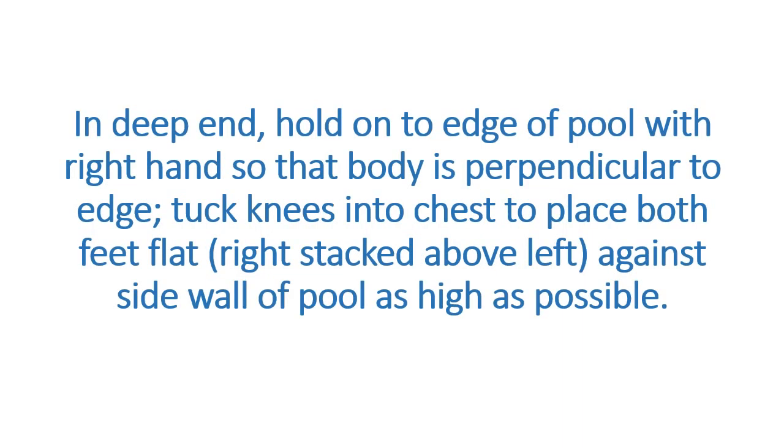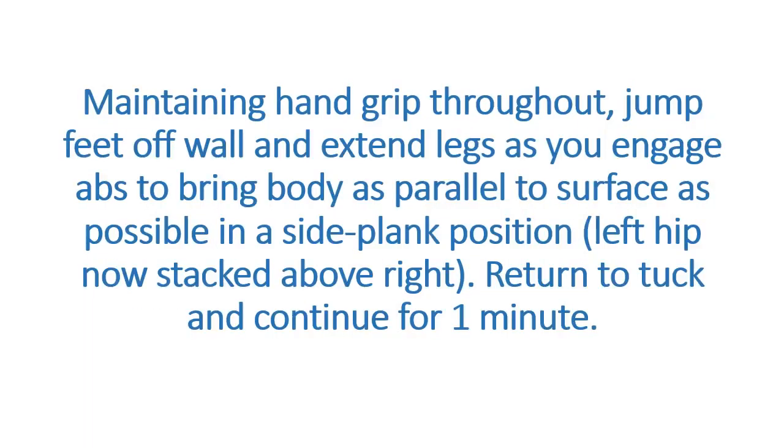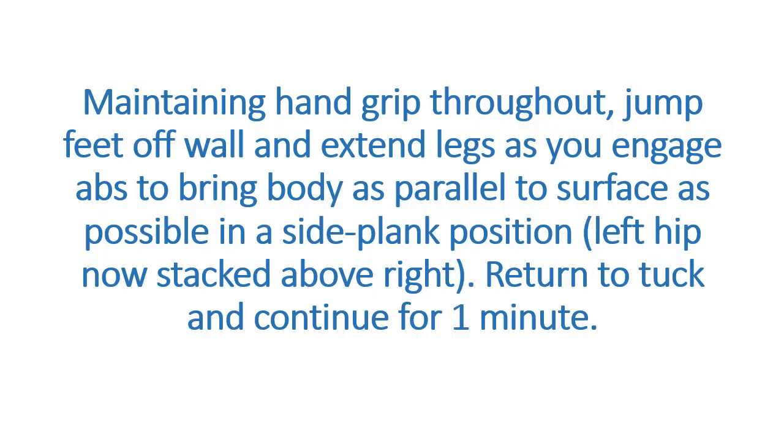In the deep end, hold onto the edge of the pool with your right hand so that the body is perpendicular to the edge. Tuck knees into chest to place both feet flat, right stacked above left, against the side wall of the pool as high as possible. Maintaining hand grip throughout, jump feet off the wall and extend legs as you engage abs to bring the body as parallel to the surface as possible in a side plank position, left hip now stacked above right. Return to tuck and continue for 1 minute. Switch sides and repeat for 1 minute.